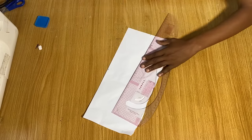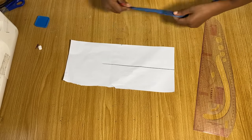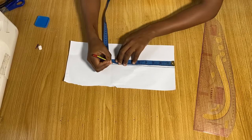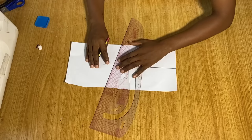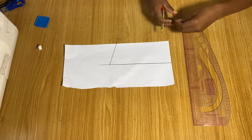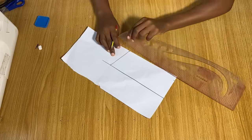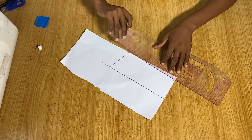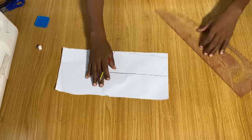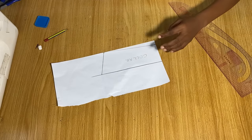Draw a straight line across. From the center, measure to the bottom point and add an extra one inch to mark at the top, so the top is slightly longer than the bottom, making it slightly slanted when joined. Then from the bottom go up about half an inch and connect it to the end of the collar. Label it and cut it out.